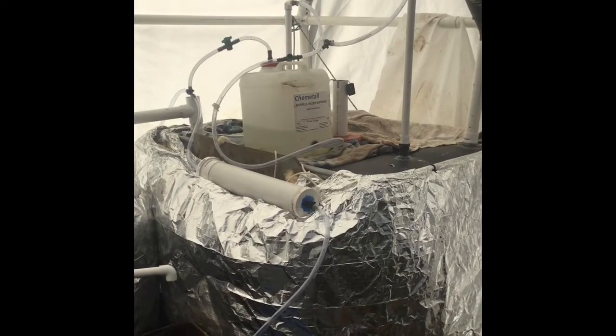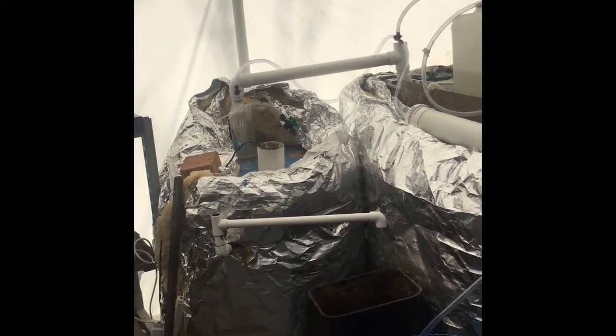Hey everybody, I thought you'd be interested in my biogas setup so I thought I'd give everyone a bit of a walk around and show them how it's all operating. So we're in my greenhouse. These are the bio digesters. I've got the primary tank and the secondary tank.